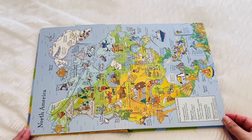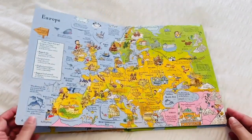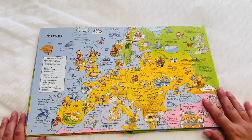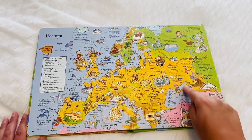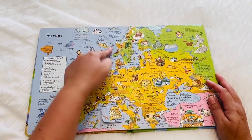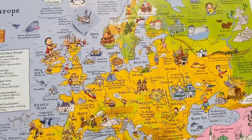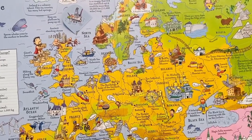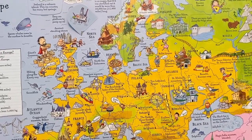Then we jump into the maps. It starts off with North America, South America, into Europe. So as you can see here we have the continent of Europe and then it does have all of the different countries, and here are the little lift the flap sections throughout the page. As you can see, all of the famous landmarks are marked out and anything that's kind of interesting about that country or about that continent is included on the map.